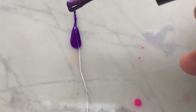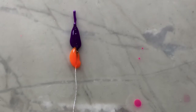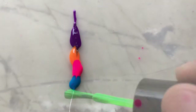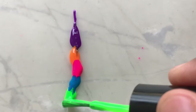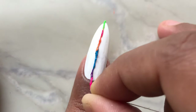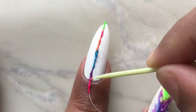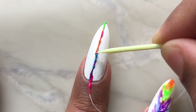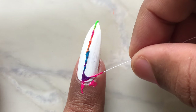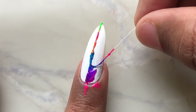Place the thread onto a silicone mat or anywhere you are comfortable with, and then put the colors one by one onto your thread. After this, simply pull the thread out of the polishes and place it onto your nails just like that. I'm using a toothpick to ensure the thread is correctly placed.